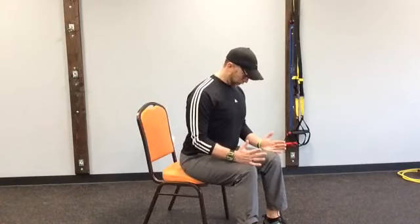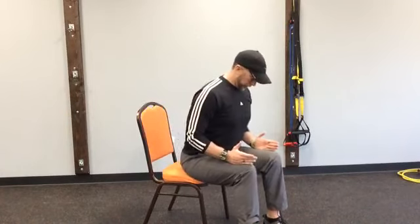Now we're going to do a lateral raise at that same forward angle. You can do these one arm at a time or both together. Your feet are set, lean forward just slightly, hands with the blades resting on your thighs, shoulder blades down. Then you're just going to lift your arms out to the side. The key is shoulder blades down, abs in — you don't want to shrug and try to lift. If you can only lift a little off your legs while keeping your shoulder blades down, that is A-OK. We hold the forward lean position the whole time.